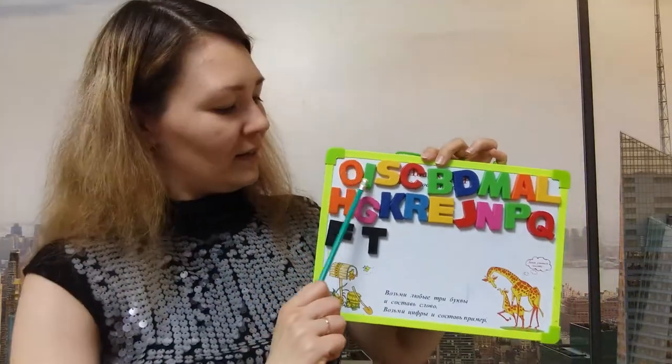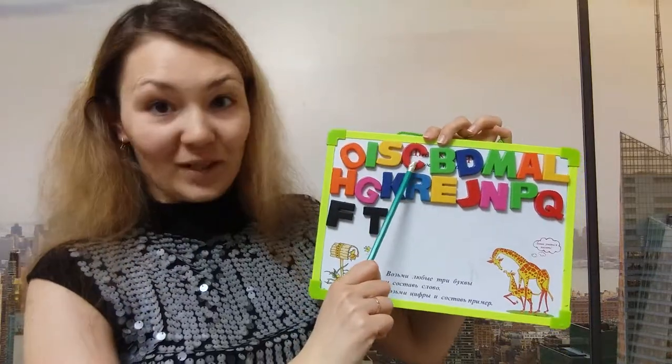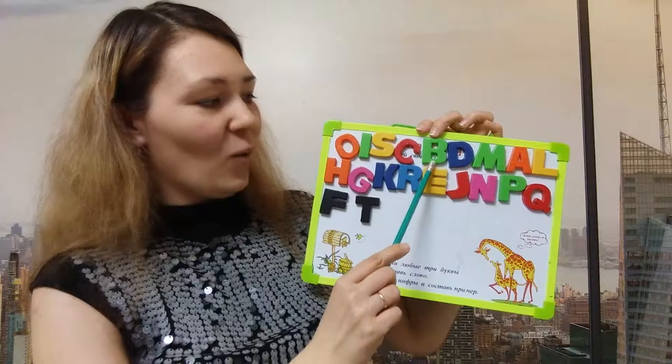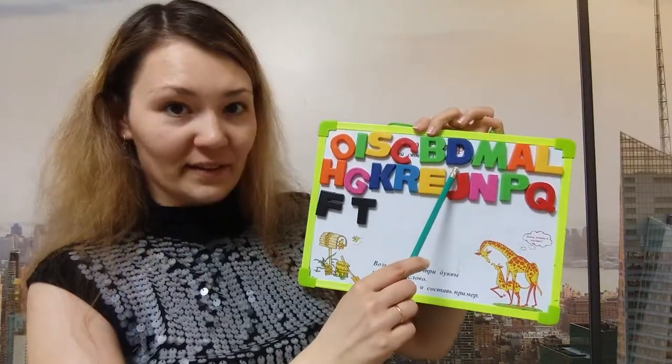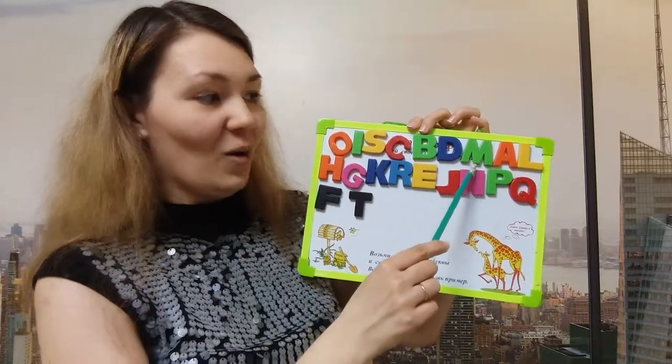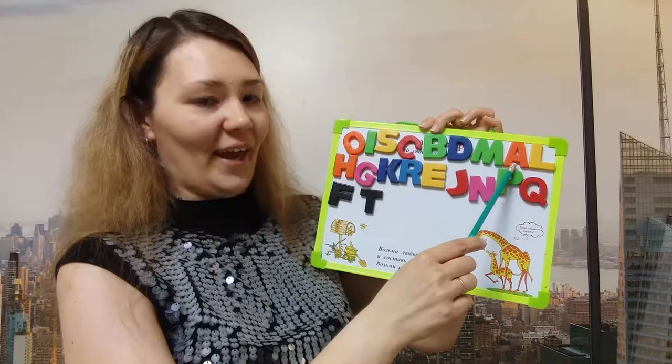What's the letter? I. What's the letter? S. What's the letter? C. What's the letter? Yes, this is the letter B. What's the letter? Yes, this is the letter D. What's the letter? M. What's the letter? A.